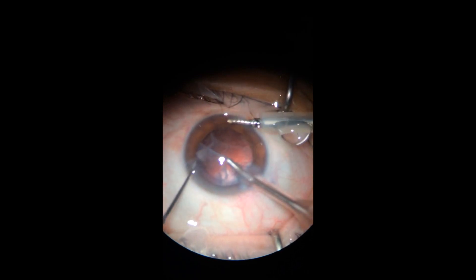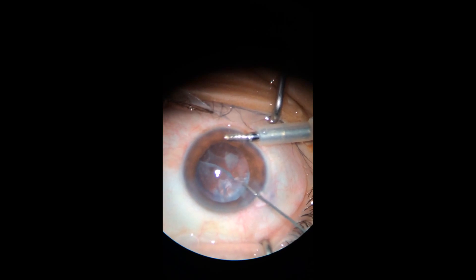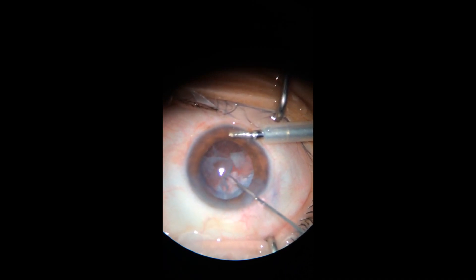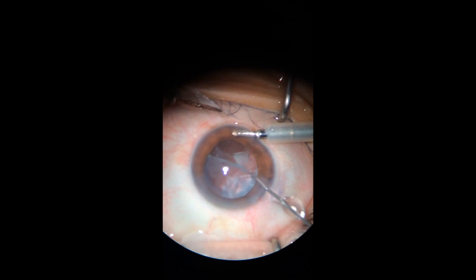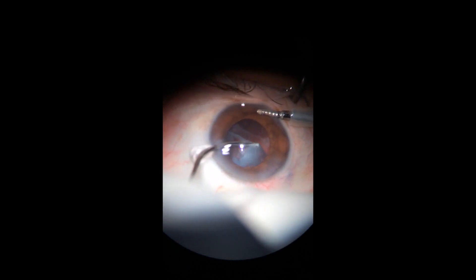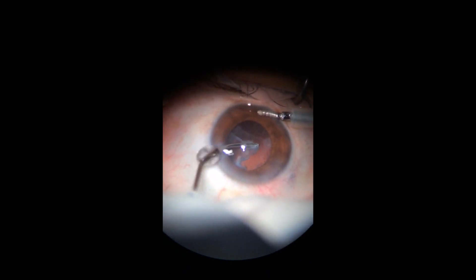We finished the phacoemulsification and right here you can see the membrane between 11 and 2 o'clock. With the Utrata forceps for ILM peeling, I'm pulling on the membrane — as you can see it's very rubbery, and it's kind of taking the whole sac if I insist on it.